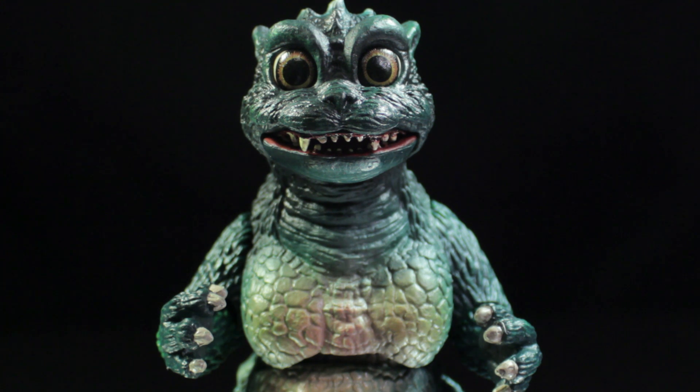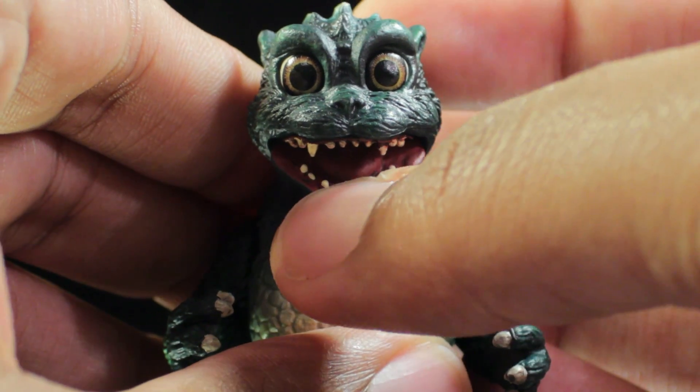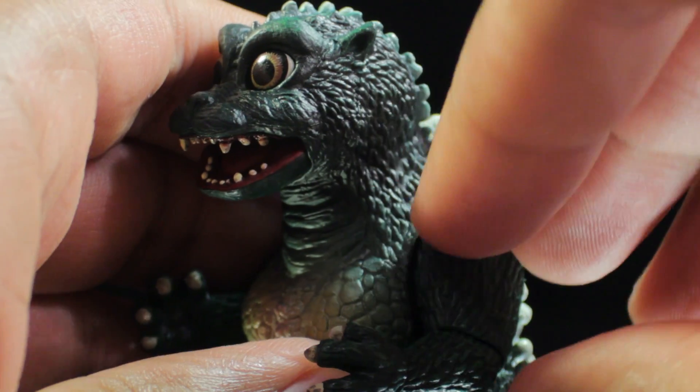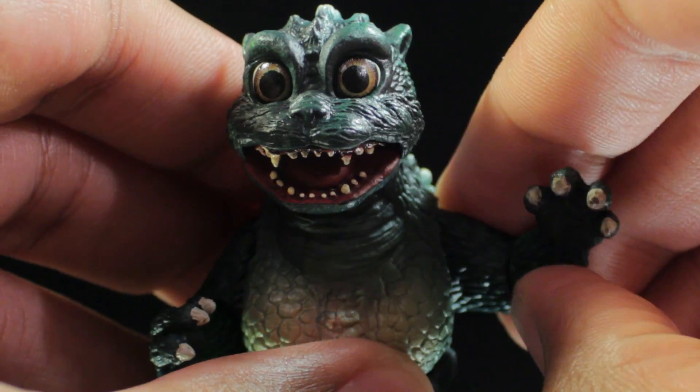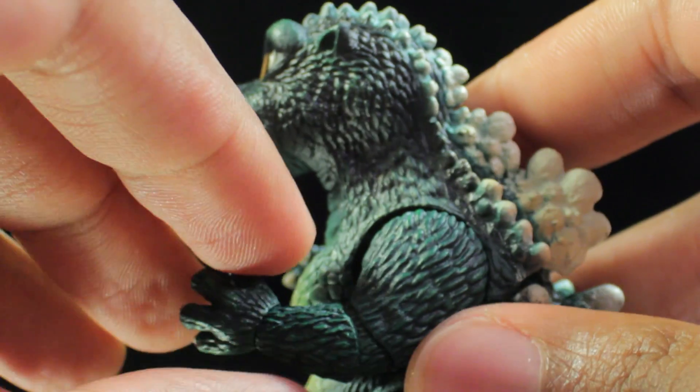Seeing as Little Godzilla does not have any head articulation, we'll start with the jaw — the mouth can open about this much, so very nice there. The shoulders have a very nice 360-degree rotation and can also come outward quite a bit. There's a very nice bend in the elbows here.